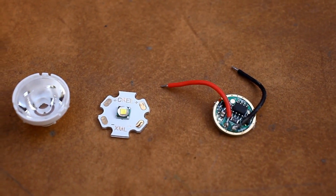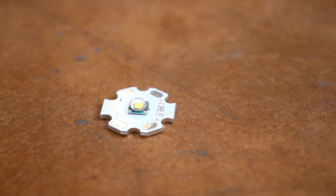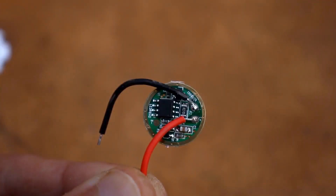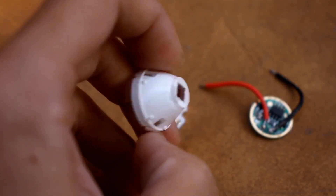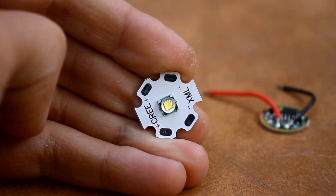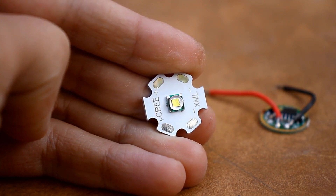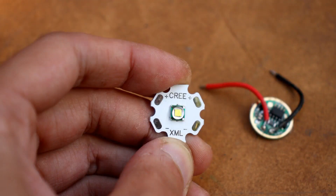On AliExpress, for less than 200 rubles, I bought a set consisting of the LED itself on a round aluminum substrate with a diameter of 20 millimeters, a driver, and a reflector — or as the Chinese call it, a lens. For such a price, you can't buy an original LED from the company Cree, and yet you get such a package. This sample is most likely a copy.